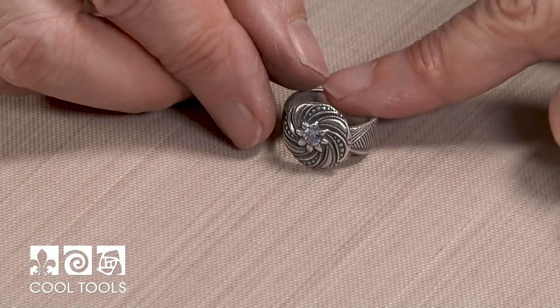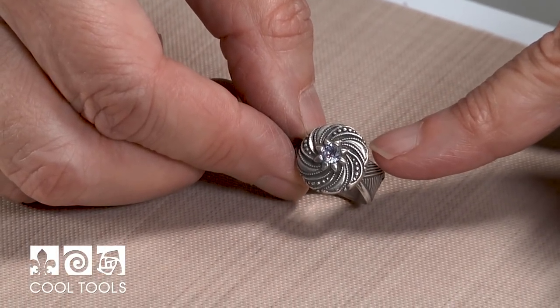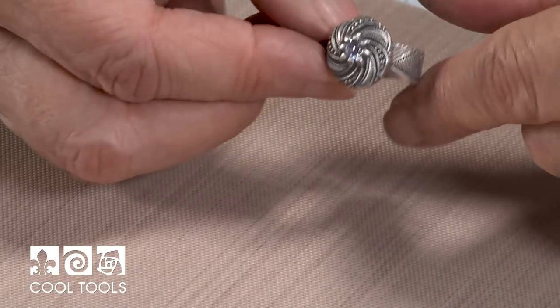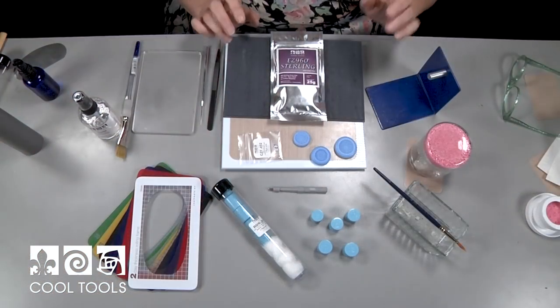Hey everyone, Lizelle Crowley here at the Cool Tool Studio. Today I'm going to show you how to make a really fun ring using a combination of an antique mold, cubic zirconia, and a texture tile. This is the ring we're going to make today — it uses a really cool swirl antique mold with a cubic zirconia set in the middle and a fun undulating texture tile for the band.